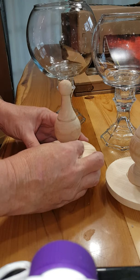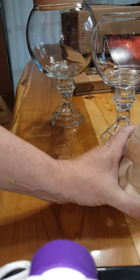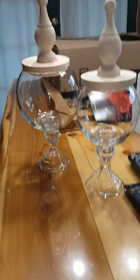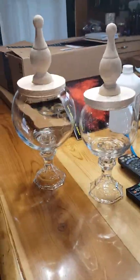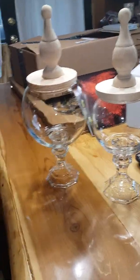It's not quite centered but you'll have cute little apothecary jars. Make sure you check out what the finished look is when they're in my bathroom. See you later!